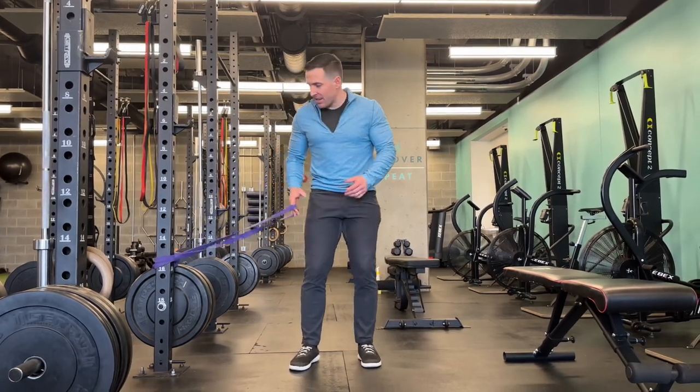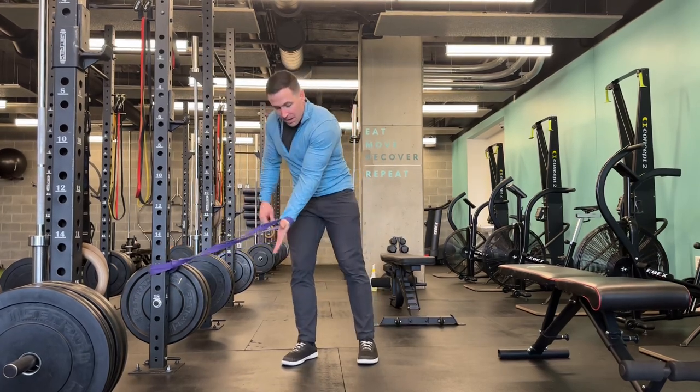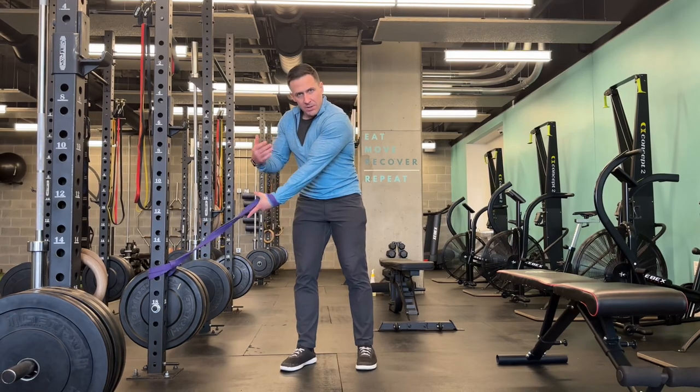I have a pretty heavy band here, positioned low at about knee height. From there I'm going to place my palm in it, loop back so it wraps around my wrist — I have to grip that tight.